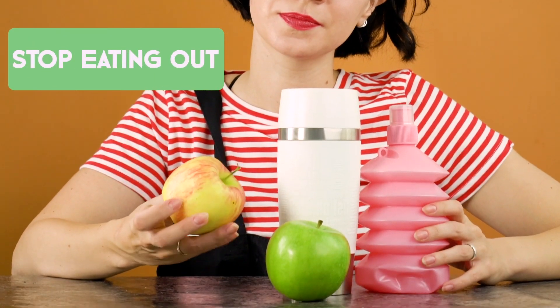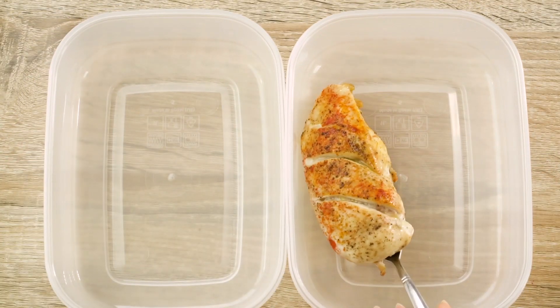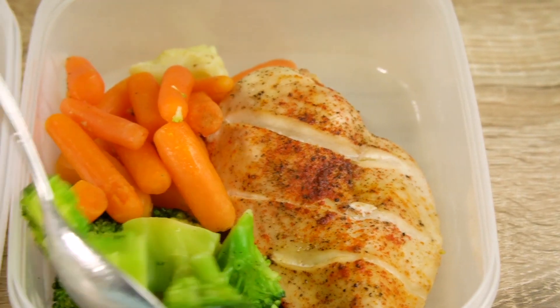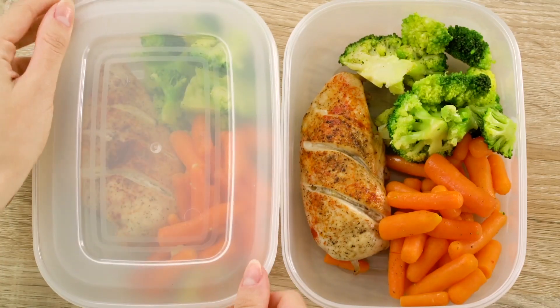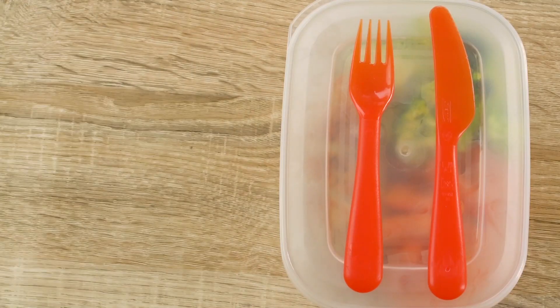Stop eating out. Here's a trick to help you stop eating out: make pre-made meals. Cook a couple of chicken breasts, some carrots, and any other veggies you like. Store them in your fridge. When meal time rolls around, just pop these pre-made dishes into the microwave.